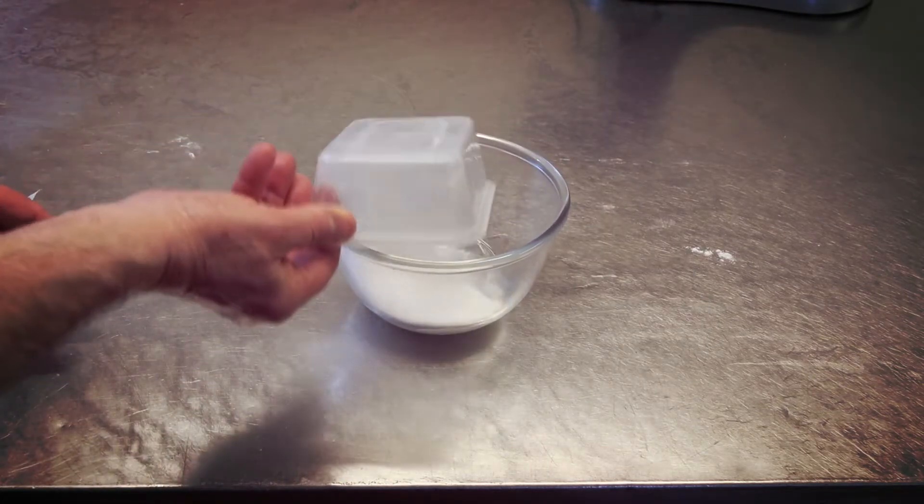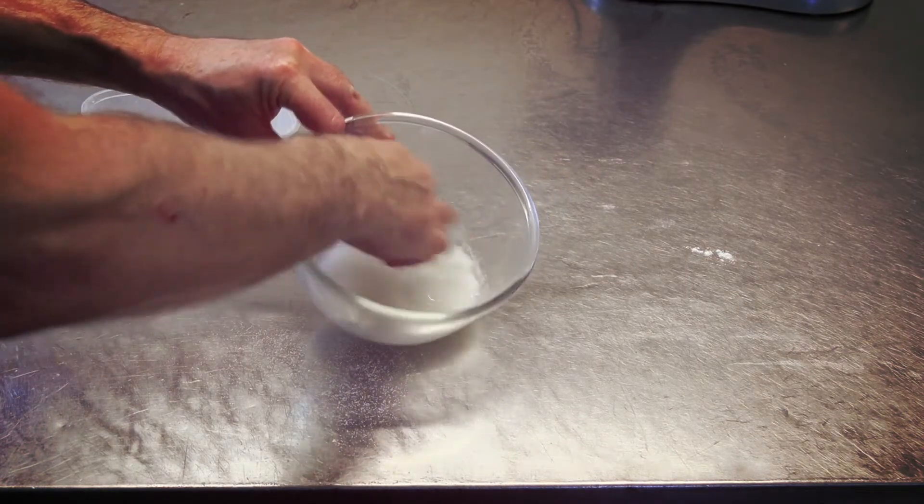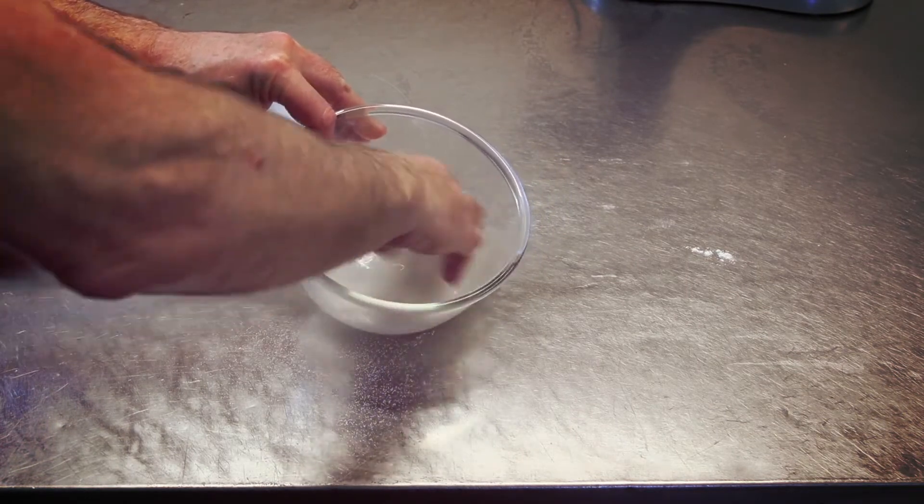First thing guys, we put our caster sugar into our water and give that a good stir around — as clear as you can get it.